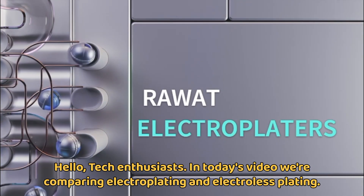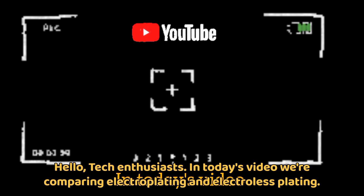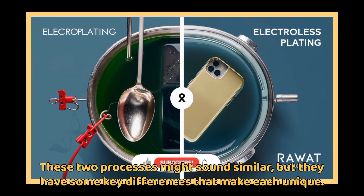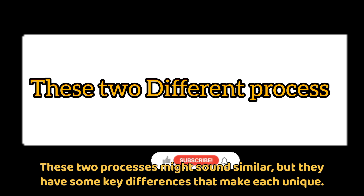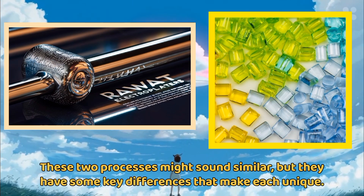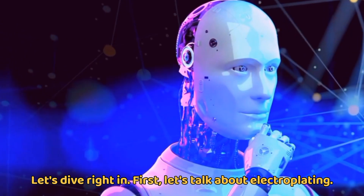Hello, tech enthusiasts. In today's video, we're comparing electroplating and electroless plating. These two processes might sound similar, but they have some key differences that make each unique. Let's dive right in.